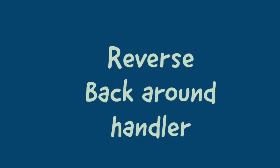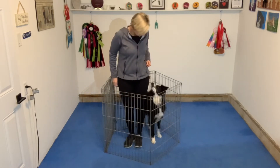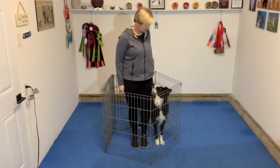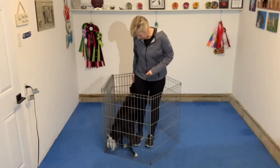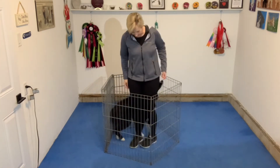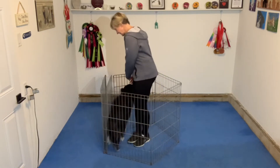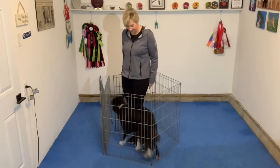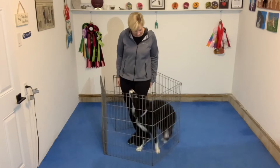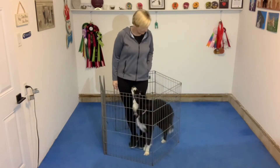For the first part of this video I'm just going to talk through it as I work through the stages with Jib, plus I have some troubleshooting videos at the end. Here you can see I have an X-Pen, closed up so there's no extra space for Jib to do anything but back up or go forward — he's not able to turn around. Another option would be to put yourself in the corner of a room and use a chair or couch to block off the other two sides if you don't have an X-Pen, but ideally an X-Pen is the perfect training aid for this trick.